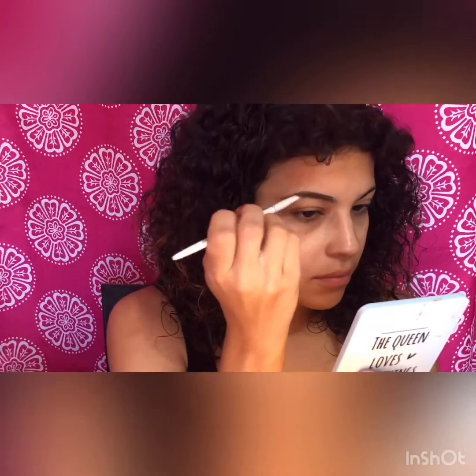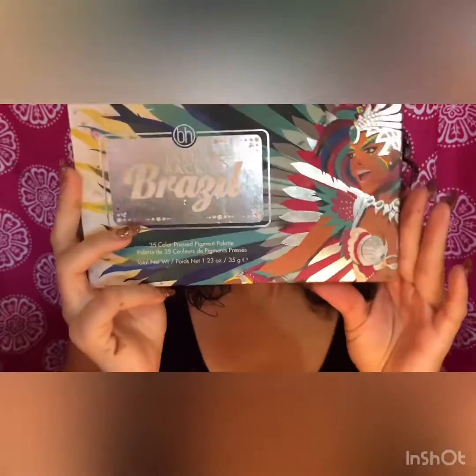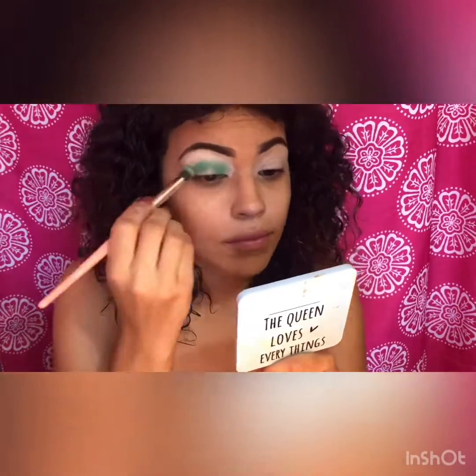I am using an eye fix primer to later apply eyeshadow. I am using the Take Me to Brazil eyeshadow palette, using the color green in my crease.